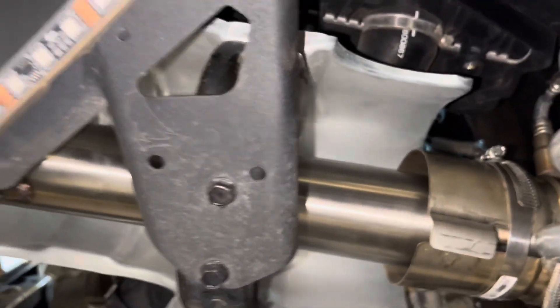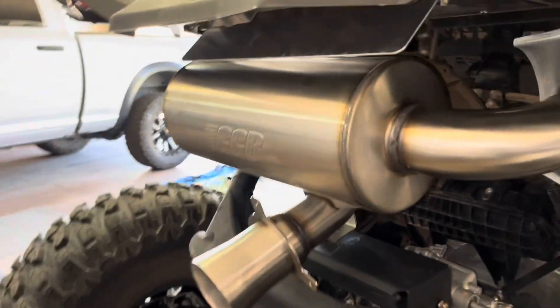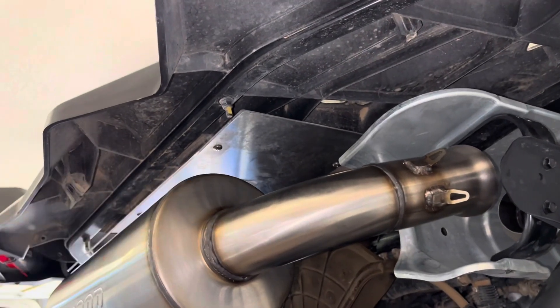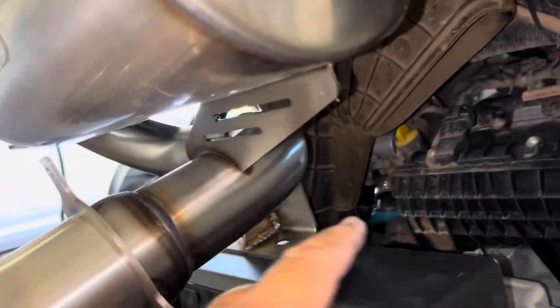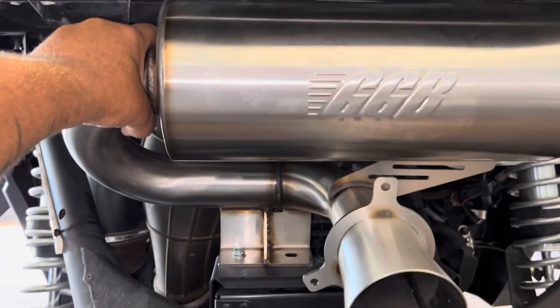We got this in here, clamp on. I'll take you outside and show you. We've got this in place — I put the shield back on, got the clamp on, got the sensor bolted back in, the other clamp on. We're just getting ready to mount the muffler; it's just sitting in there. I got the old heat shield off and the new one on that they provide. Got this mount in and we're just doing the nuts on it right now. Almost ready to fire this baby up.